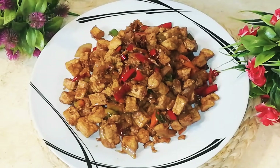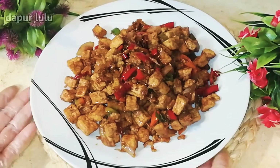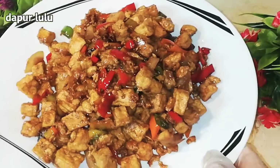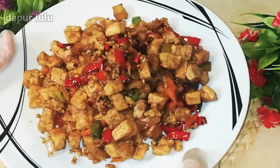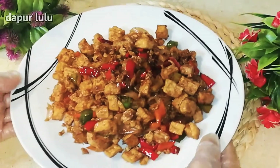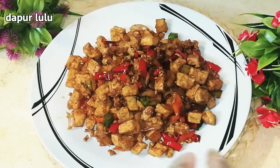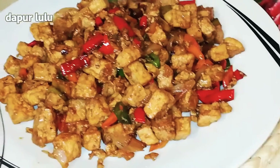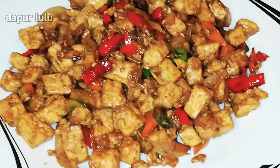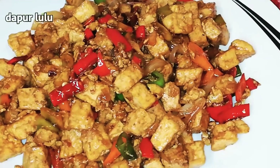Oke teman-teman, dapur lulu ucapkan terima kasih buat kalian semuanya yang sudah menonton video dapur lulu dari awal hingga akhir. Dapur lulu ucapkan terima kasih banyak-banyak buat kalian, dan semoga kalian selalu dalam lindungan Allah subhanahu wa ta'ala, dan diberi kesehatan, kemudahan, dan dilancarkan segala rezekinya.